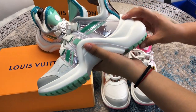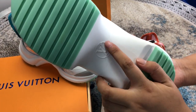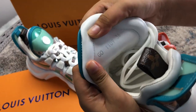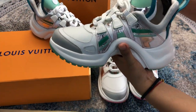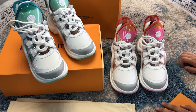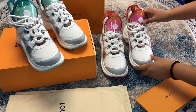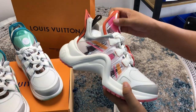The sole of the shoe is thick. This is the LV logo. And then this is the serial number. It's very beautiful and very comfortable. I will always use it. And this is another color.